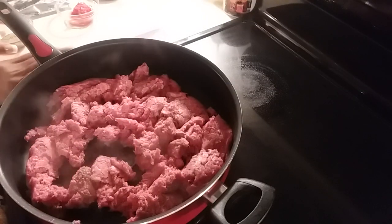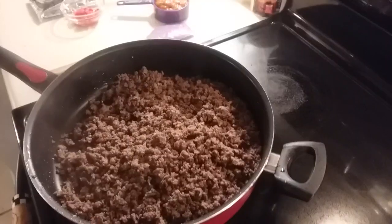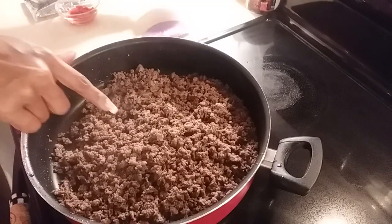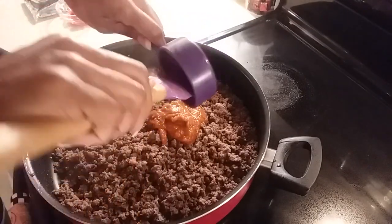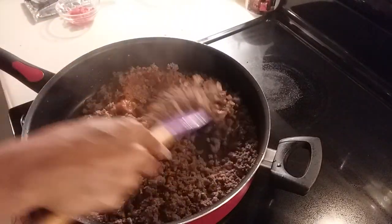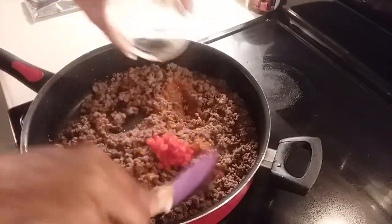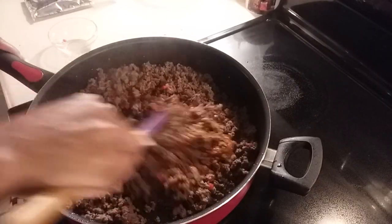First you want to go ahead and just season your ground beef. Now that my meat is done I've drained it, I'm going to go ahead and add my sofrito and my diced pimentos and I'm going to mix that in well.